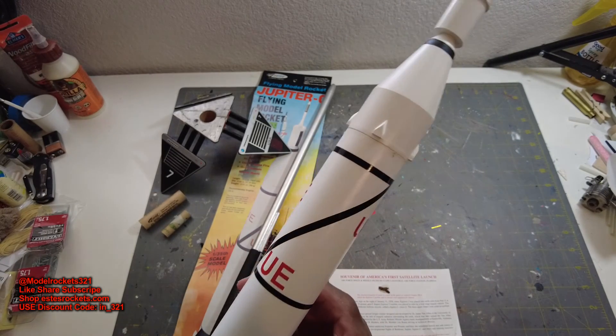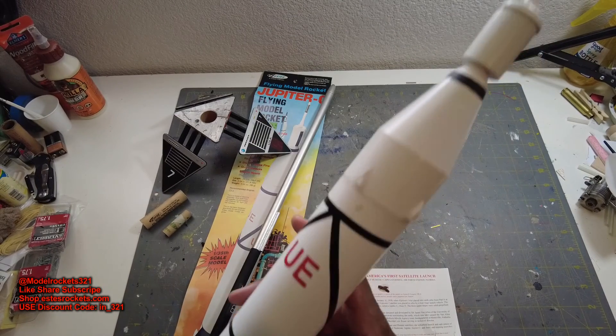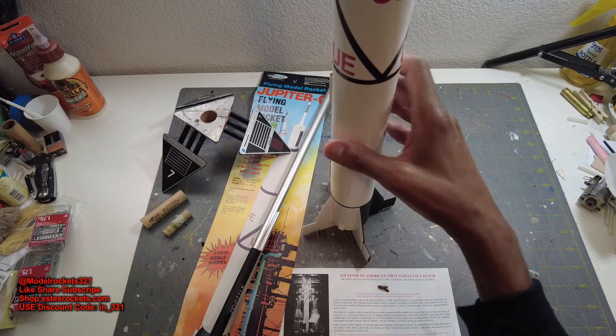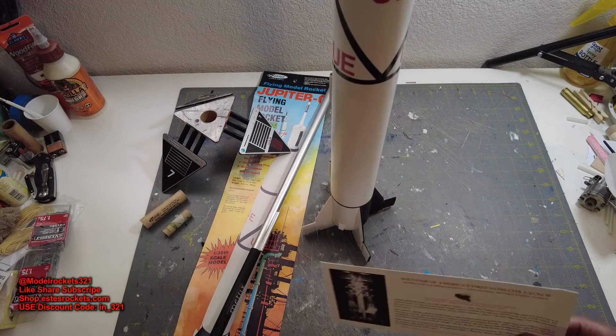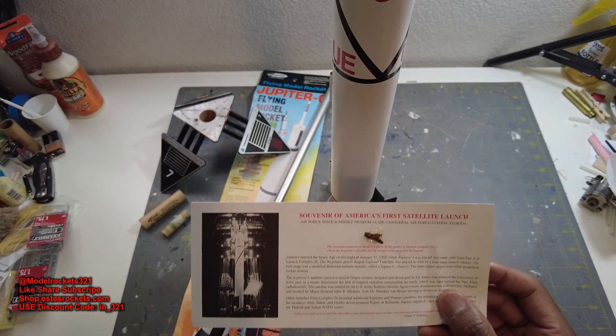Just enjoying the hobby — it was good to fly this scale. I'm really happy about this flight and this rocket. Really, really like the Jupiter C. So it's My Rocks 321, guys. Thanks for being a supporter. Thanks for following the hobby. We will be back with more. My Rocks 321.